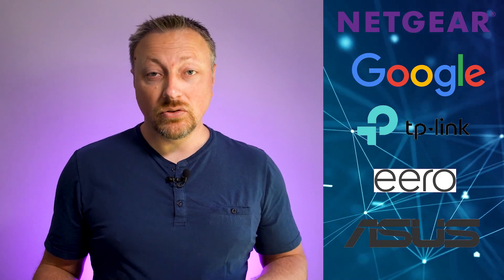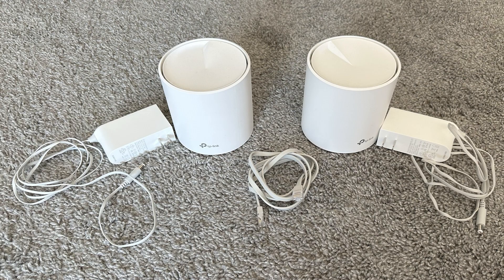Setting up a mesh network is my number one recommendation for the typical home that needs more Wi-Fi coverage. These days there are quite a few options like Netgear, Google, TP-Link, Eero, or Asus. These systems typically come with two to three nodes, but remember additional nodes can be purchased.